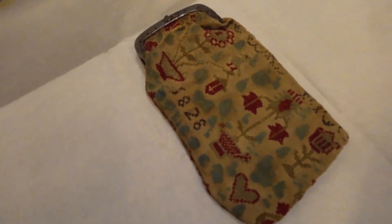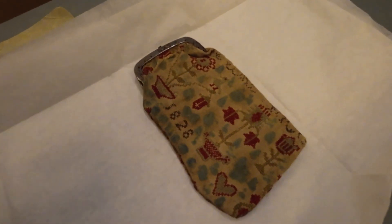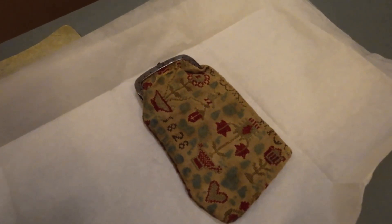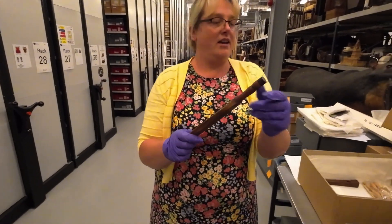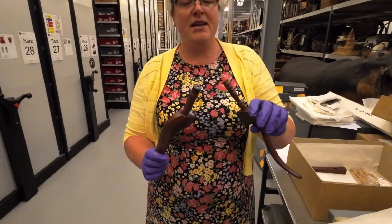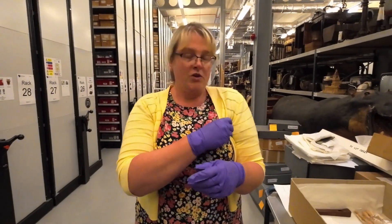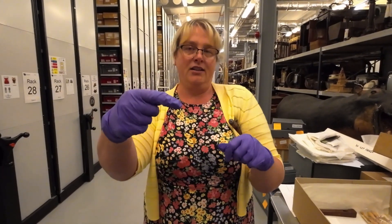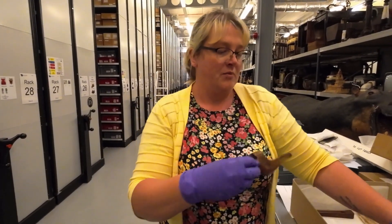The dull silver threads would have been silver thread. I'll show you some of the dress and textile collection — some of the threads just tarnished over time. So where there would have been a really bright silver thread, they've just gone to a really dull colour. Any ideas what these might be? These are called knitting sheaves — you could go under your arm and it's an extra needle so your knitting needle would come out.